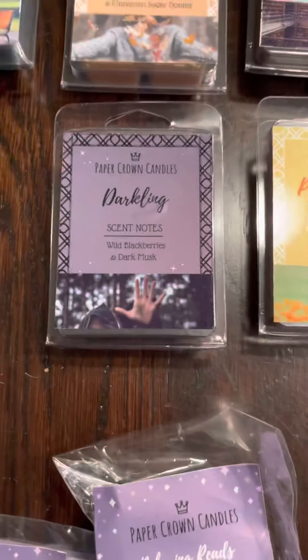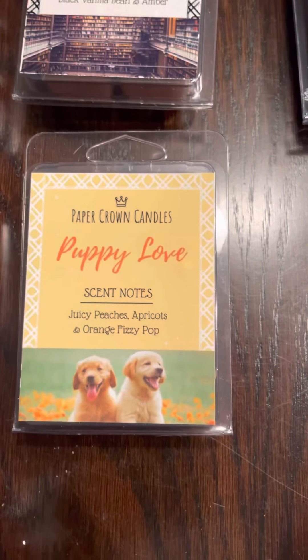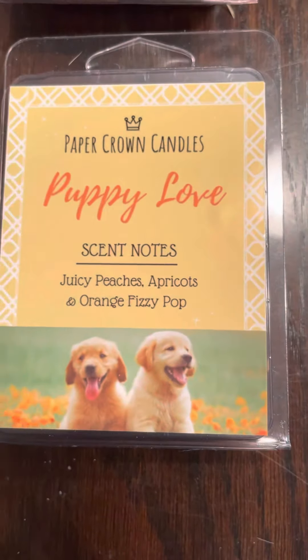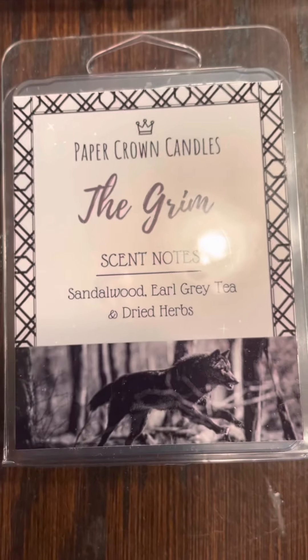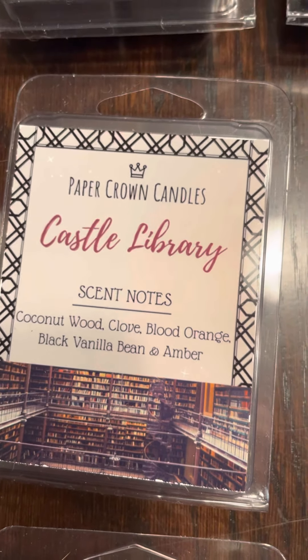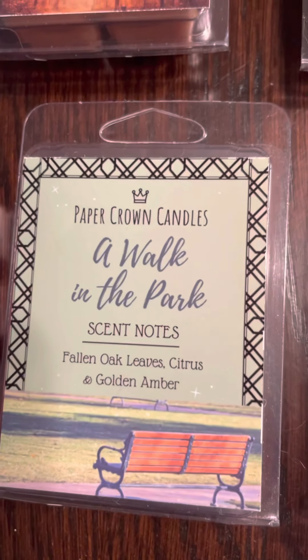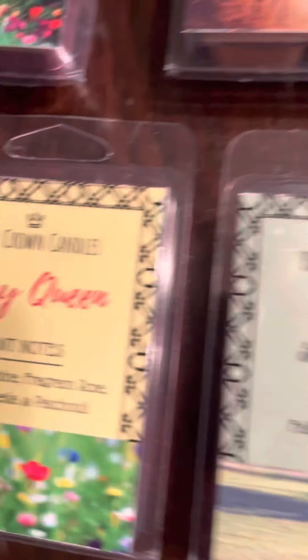So we'll go through some of these scents. We have Darkling, which is wild blackberry and dark musk. We have Puppy Love — juicy peaches, apricots, and orange fizzy pot. We have The Grim: sandalwood, earl gray tea, and dried herbs. We have Castle Library — one of my favorites — coconut wood, clove, blood orange, black amber bean, and amber. We have Eternal Autumn: Vermont maple, honey, apple, and cinnamon sugar donuts. We have A Walk in the Park: fallen oak leaves, citrus, and golden amber.